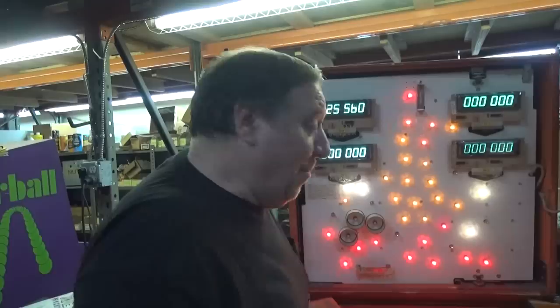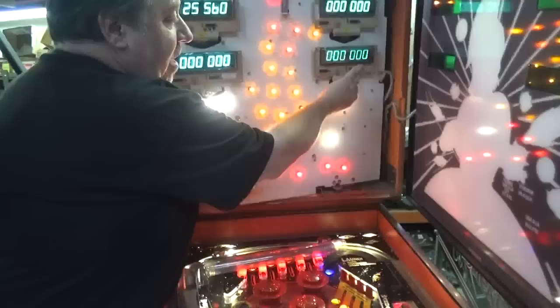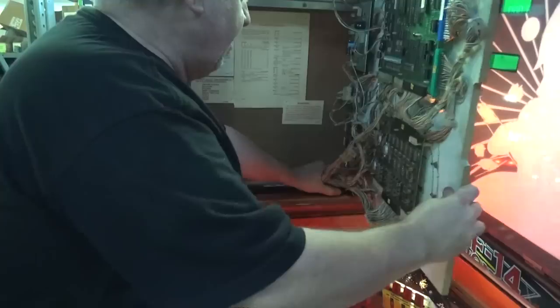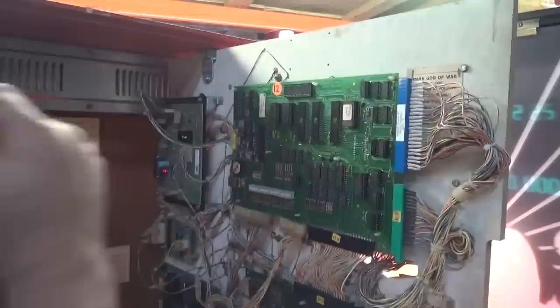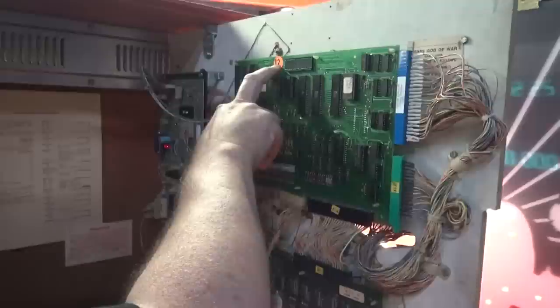I'm going to show you. By the way, to open these games, you put one hand here and you have the other hand here. You lift the handle up and it swings open the inside. This doesn't have any strain relief, so you have to help your cables like that. This is what this man does - he fixes these boards. So you can send him your Gottlieb board and have it repaired and sent back.